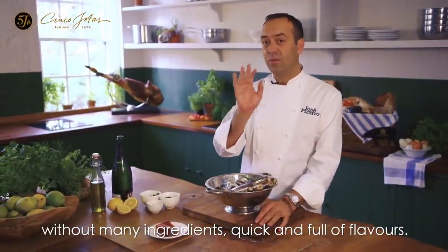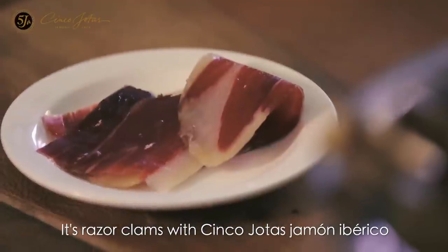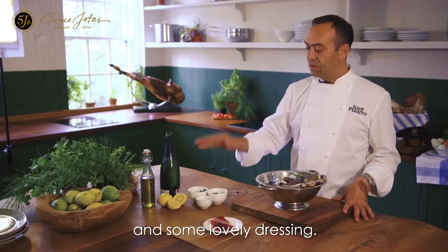This recipe is a very simple one with not many ingredients, quick and full of flavors. It's razor clams with jamon iberico 5Js and some lovely dressing.